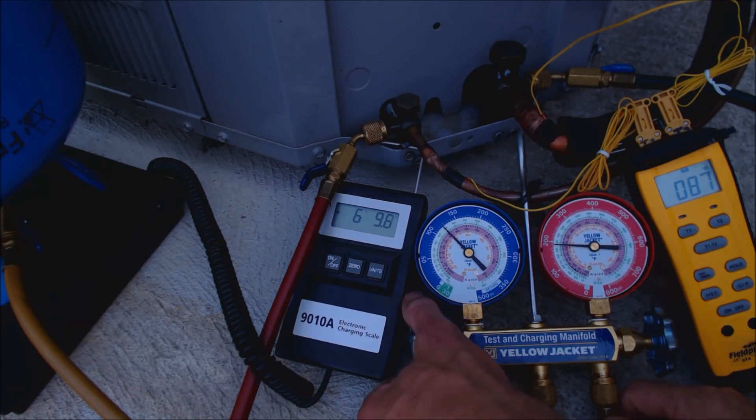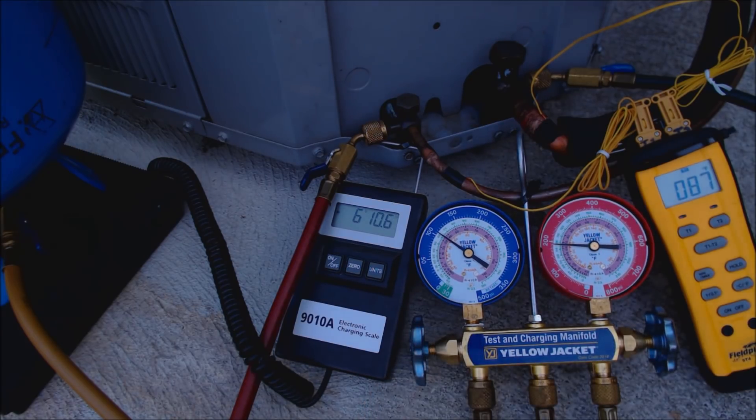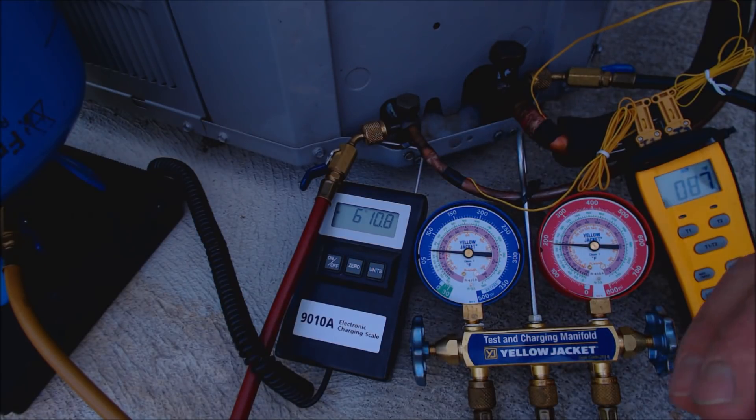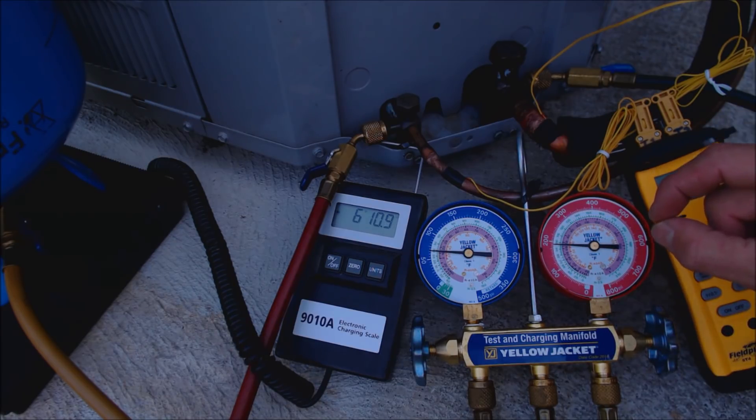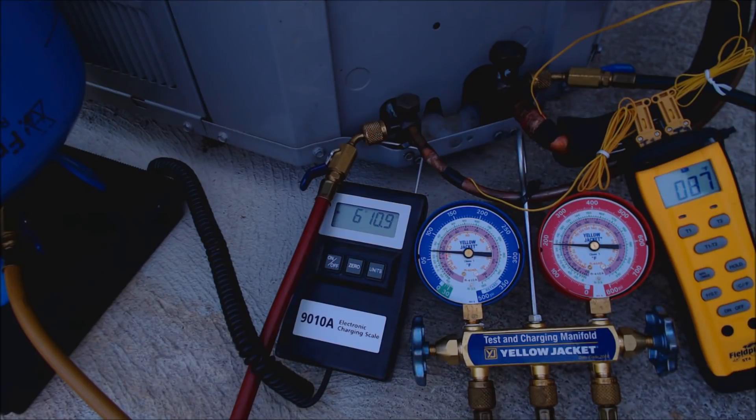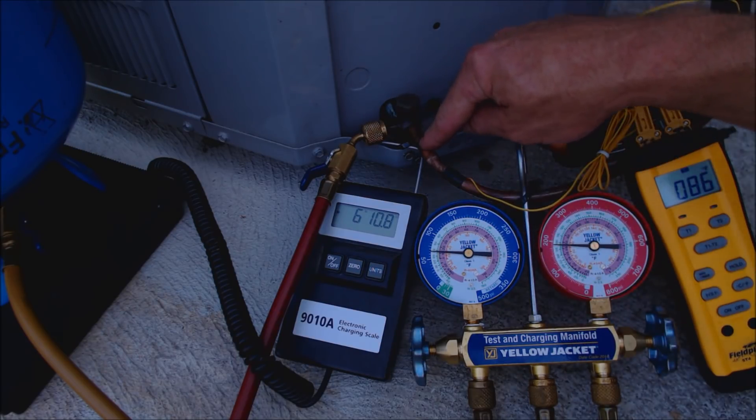I'm going to continue adding just a little bit more. As you're adding refrigerant, this pressure should go up and this temperature should basically stay the same or go down — as that gap widens, that's your sub-cooling. Sub-cooling is basically the amount of liquid inside the outdoor condensing unit. It changes from saturated state to liquid, and the temperature decrease between there and where it comes out of the liquid service valve — that's the sub-cooling.